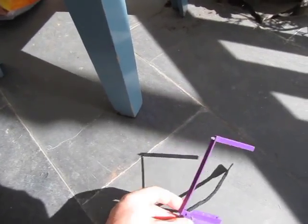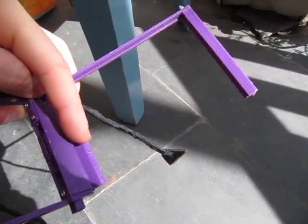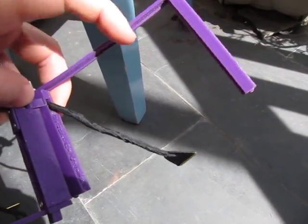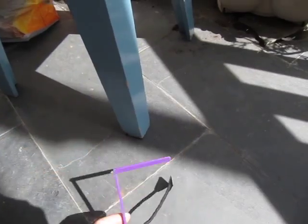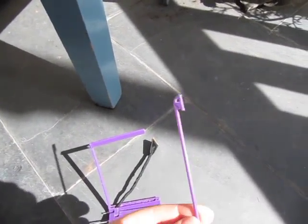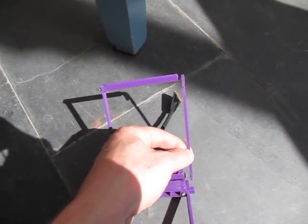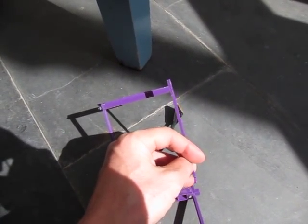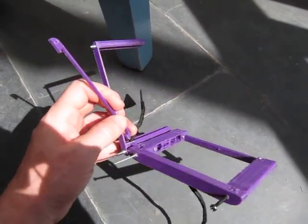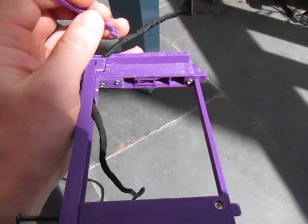The LCD will fit into there and then there will be a couple of screws coming in here. There's one more piece missing which goes on there, and then there are two pieces that fit in there which the LCD will keep in place.